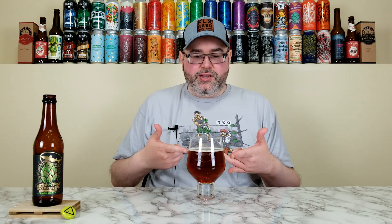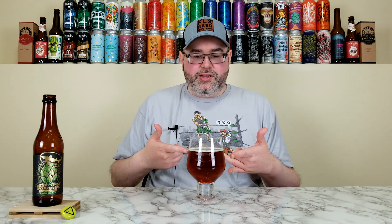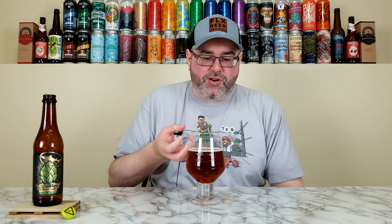I'll be 100% honest with you — this smells amazing, better than I anticipated. I always say don't go into reviews with preconceived notions, but knowing 120 Minute I did not expect this. The carbonation looks like a swimming pool with the filter on — it's rising in the middle and spreading everything out, it looks wild. This smells phenomenal. Does it smell like an Imperial IPA aged in barrels? Not really. I wouldn't tell you this is an IPA at all. It kind of smells like a barley wine or an old ale.